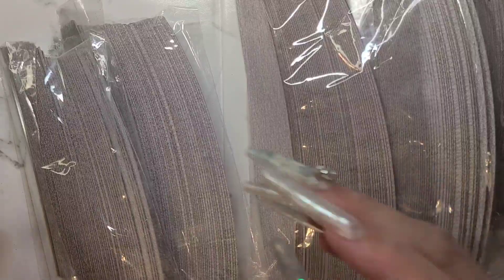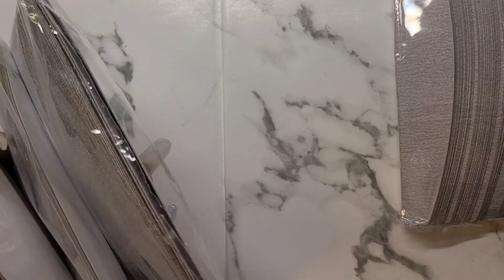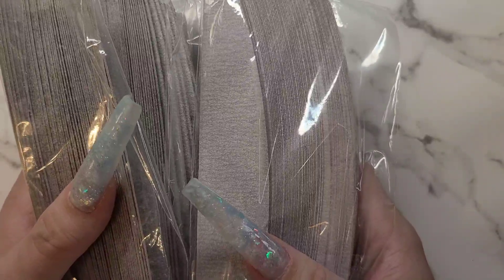I think I've shown you guys how I store my files in my drawer. I think I did a restock and you can see how I do my files, so go check out that video — it's going to be a little bit more in depth on how I do all that.